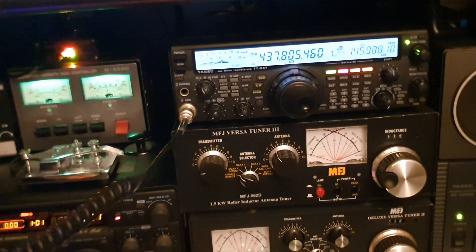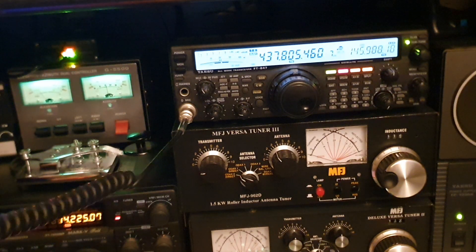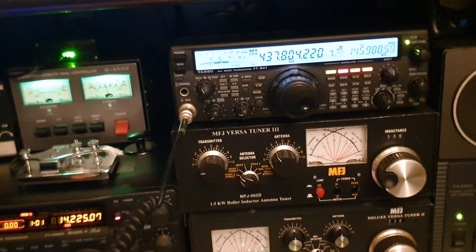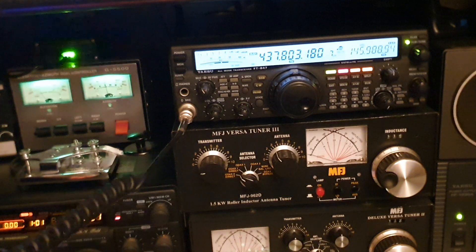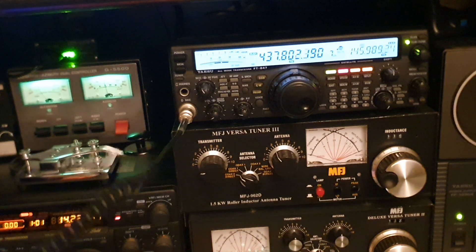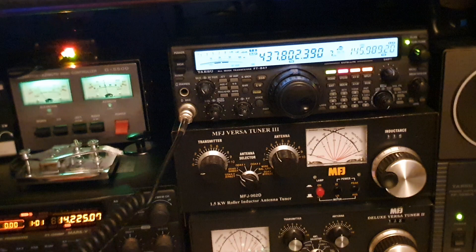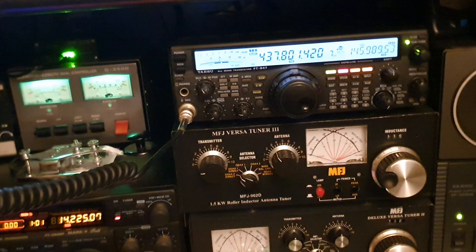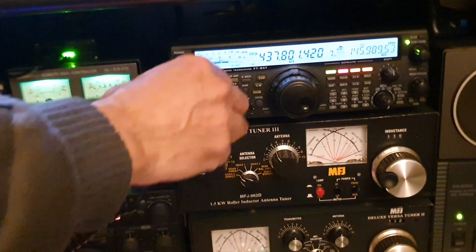That's new for me. M0YKS, Mike Zero Yankee Kilo Sierra listening. Doesn't seem to be doing too well here. Mike Zero Yankee Kilo Sierra, Italy Oscar 9-3 Charlie Uniform listening — oh there we go, so we made it that time! Mike Zero Yankee Kilo Sierra, IO 9-3 — so we're in there, it's a bit unstable.